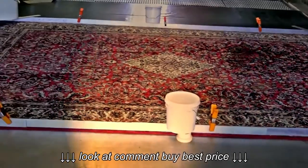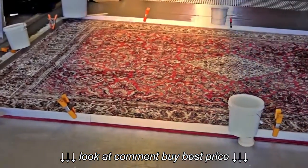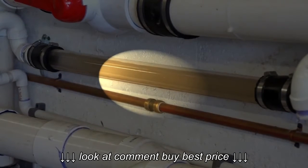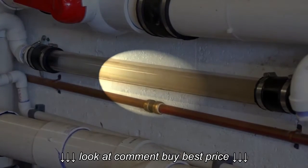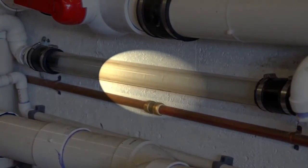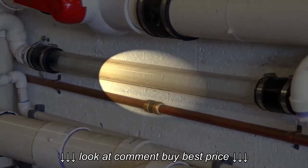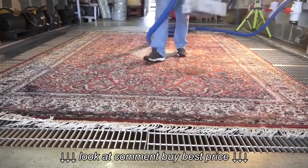On the way to the sewage, I have a unique tube that shows me what's coming from the rug. If it's yellow like this, I will continue the process. If it's clear, like what it is right now, I know the process is complete.